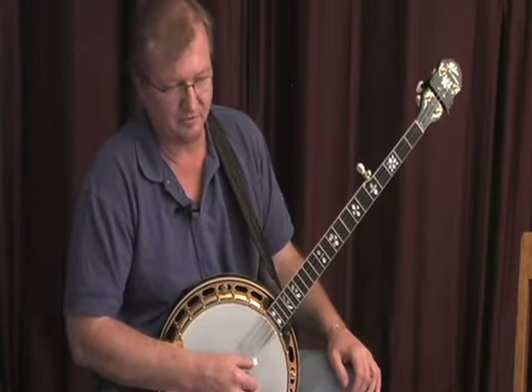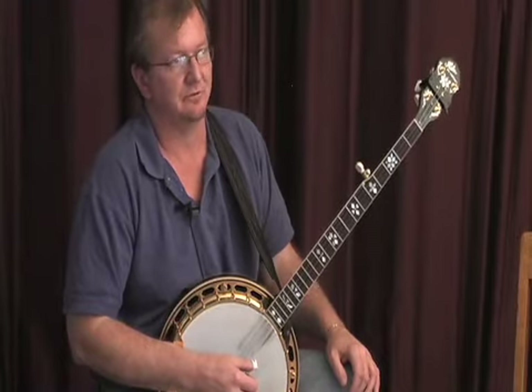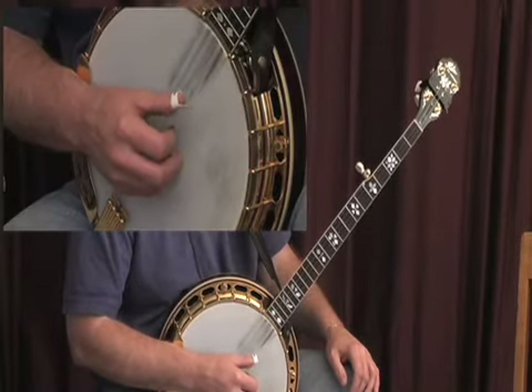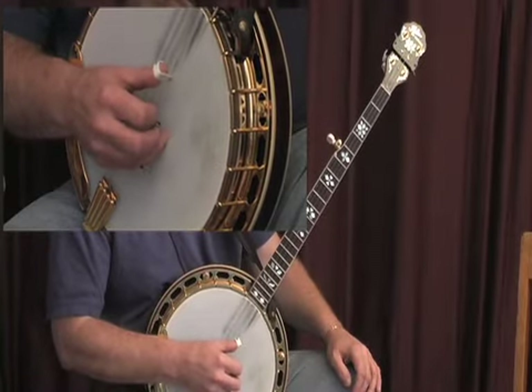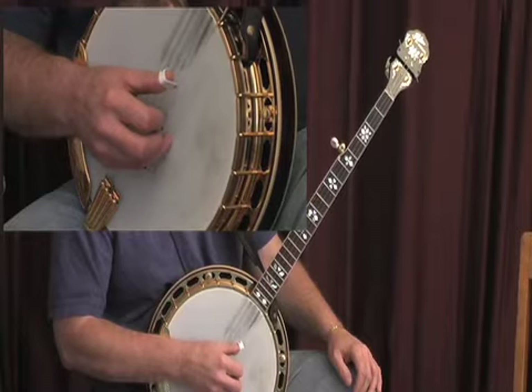We can also use a forward roll on all the strings. Again, start on any string you like — and we're going to go thumb, middle, index. Thumb, middle, index. Thumb, middle, index. There's our forward roll.